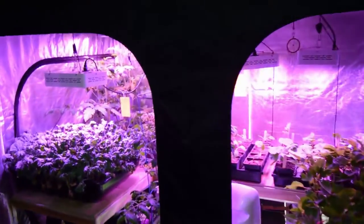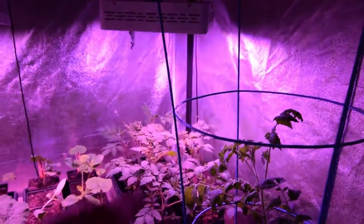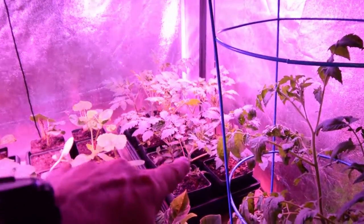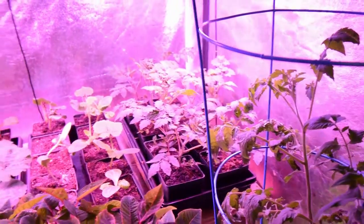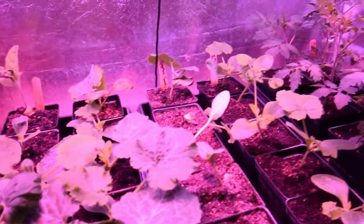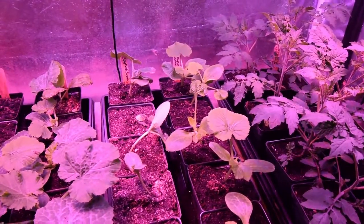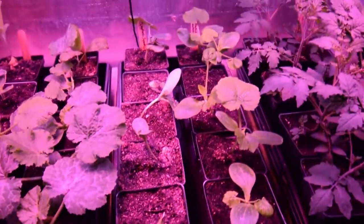There's been some changes in this tent. Starting over here on the right, we've got our tomatoes — these are the Matt's Wild cherry tomatoes. They're now living inside the large grow tent and they've all been transplanted to the 5-inch pots. We've got our green machine zucchini in the 5-inch pots here, and we have our spaghetti squash. I just transplanted these this morning over to those 5-inch pots.